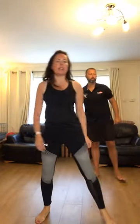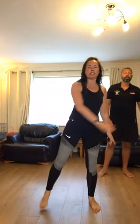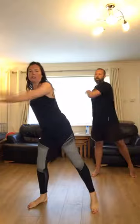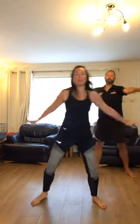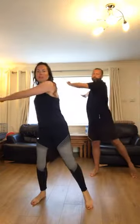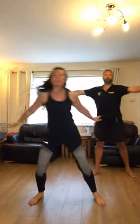Now we're going to push the arms from side to side. Nice big stretch — keep it slowly for this round. Push, push. Well done. Stretching your arms, getting your shoulders moving.